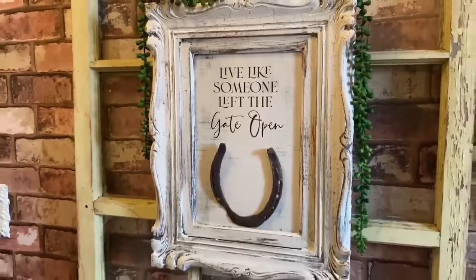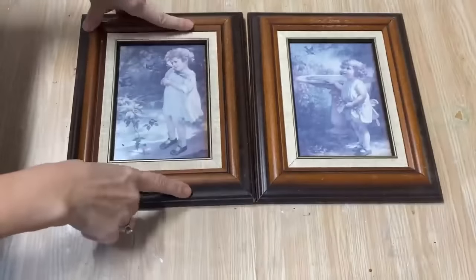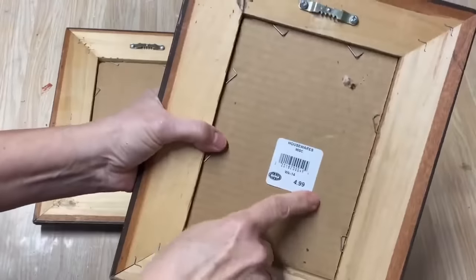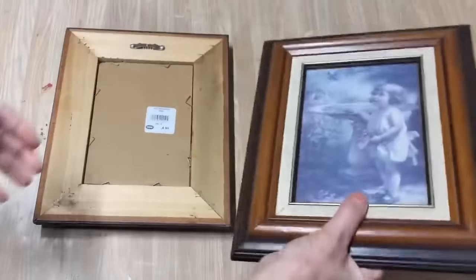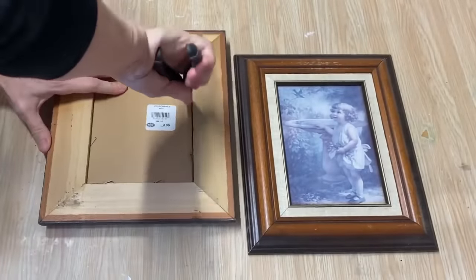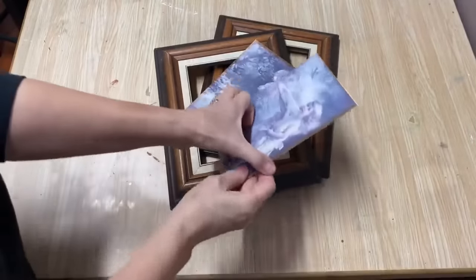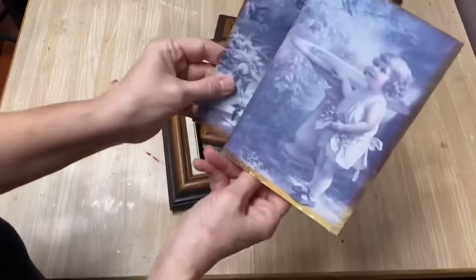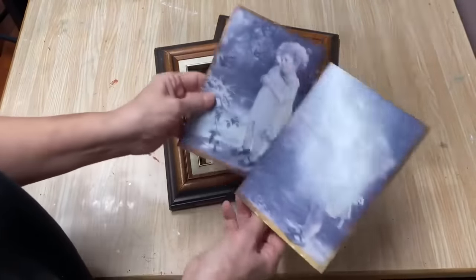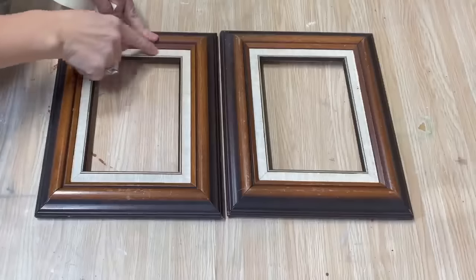Next I'm going to work on these frames. I'm going to take the backing out and spruce up the frames. I picked these up at the thrift store for $4.99 and they were 50% off — a really good deal for some really good solid wood frames. They just have staples in the back, so I'm using my pliers to pull them out. I have them all taken apart. The prints in them were little cards — kind of sun-faded — I'm not going to put them back in, but I'm going to tuck these aside to use for another project.